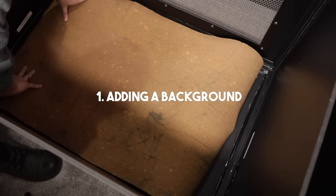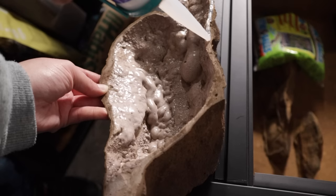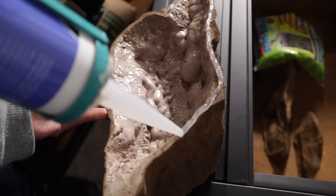Adding a background isn't a necessity but personally I think it makes a tank look better, and I'd highly recommend covering at least three sides if you're using just a plain glass tank. This will give your gecko some extra privacy. Geckos who are exposed 360 degrees in a glass tank tend to spook easily and refrain from leaving their hides. If you're noticing your gecko's not really coming out much, that might be why.